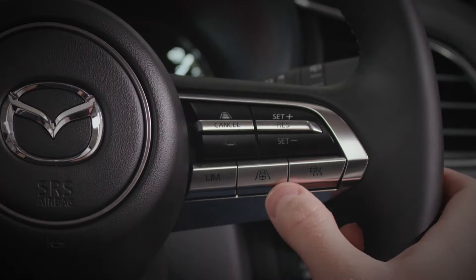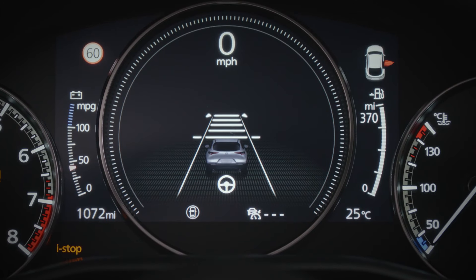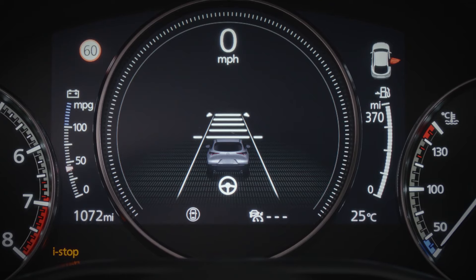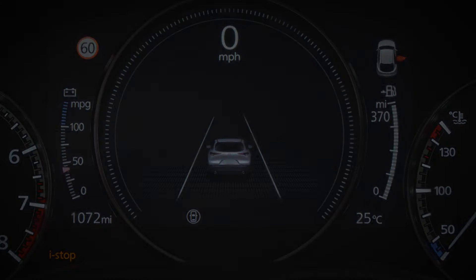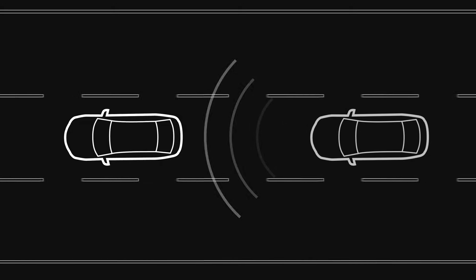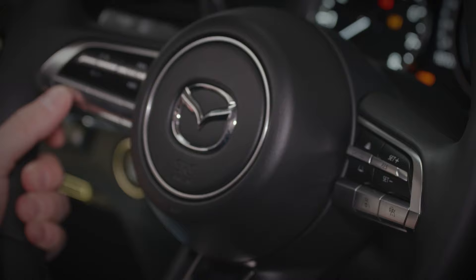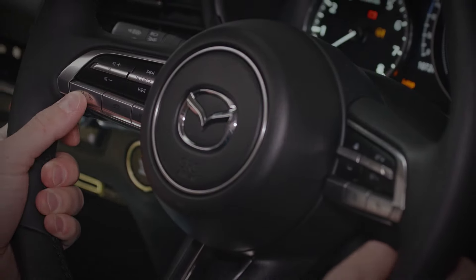If your Mazda is fitted with radar cruise control, press the distance button on the steering wheel to increase or decrease the amount of space between your vehicle and the one in front. Mazda radar cruise control will maintain the selected distance by speeding up or slowing down. But remember, keep your hands on the steering wheel and remain vigilant at all times whilst driving.